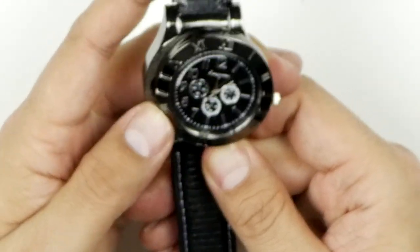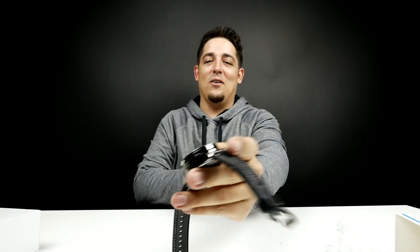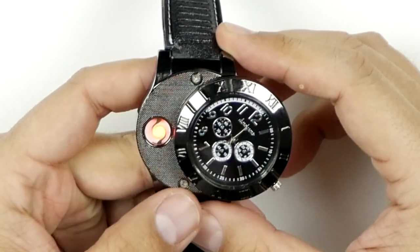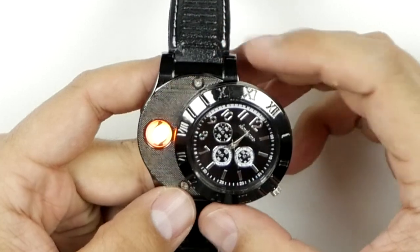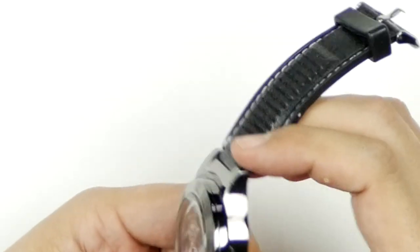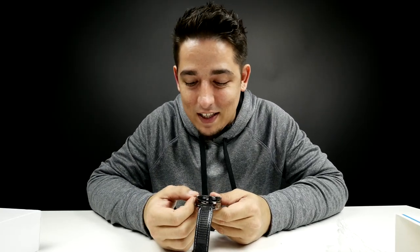So you just move it over — and there it is. It just turns on. 15 seconds? Let's see what happens. Boom, it just turns off. Look at that — that's crazy! That's actually kind of cool. I'm kind of digging that.